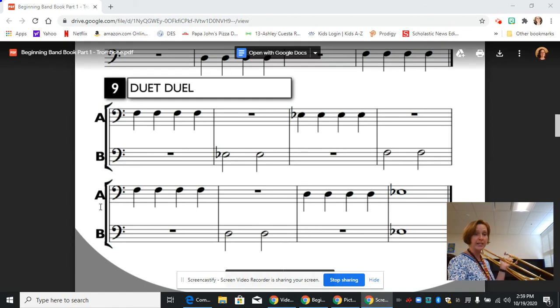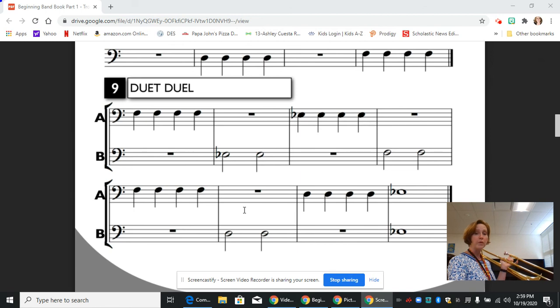Then we go down to the second line A. We play four Fs again, and rest while line B is playing. Then we have four Ds - third line, fourth position - and then we immediately go from that fourth D to E-flat in third position, and finally we are playing at the same time as line B.